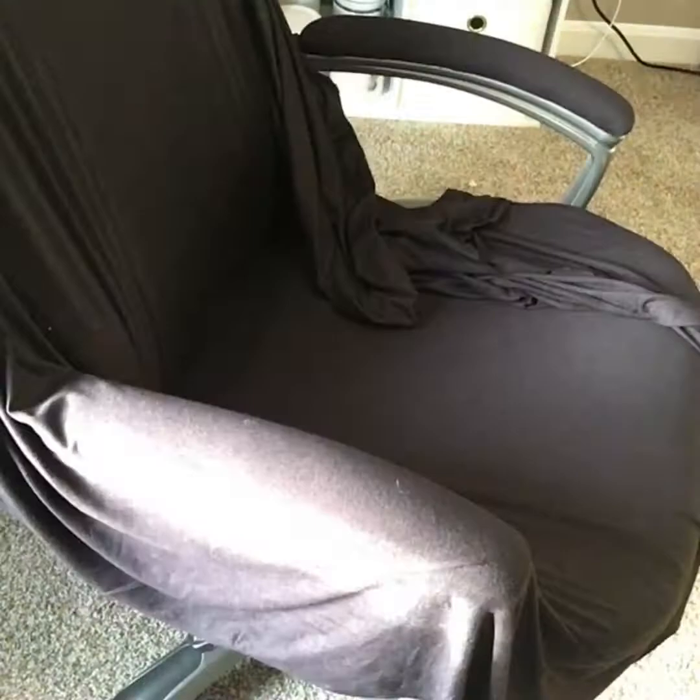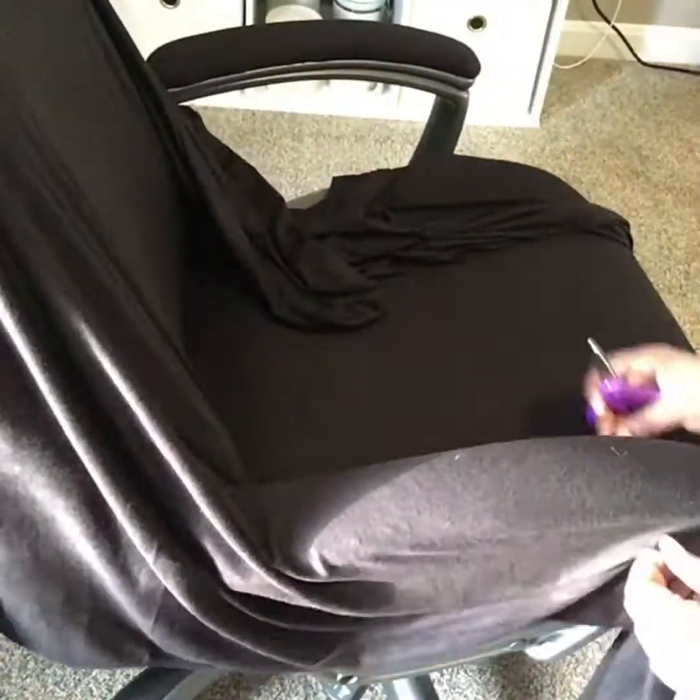As you can see, it's in need of repair. So I'm going to basically cover it with this fabric that I got from Walmart.